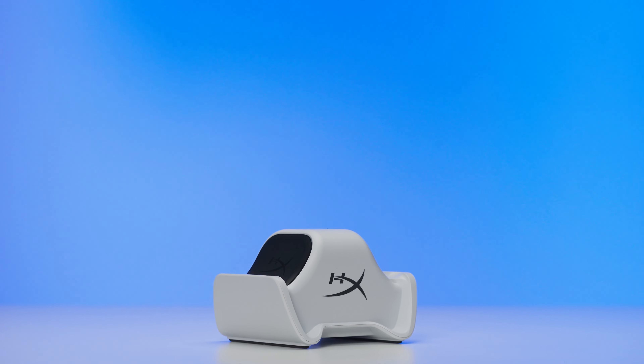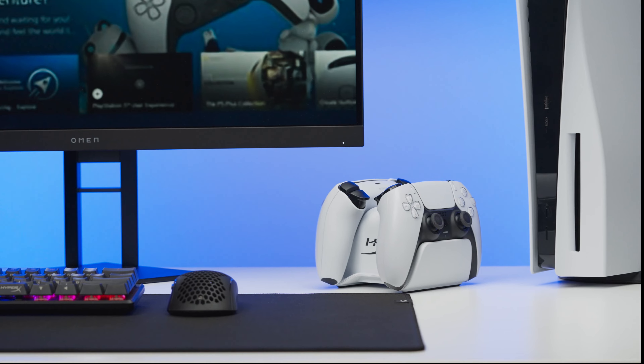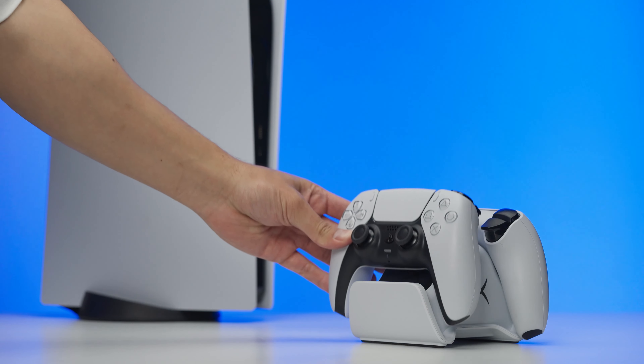The ChargePlay Duo connects directly to the USB-A port on the PS5, so you can avoid using the other Type-C ports. You can also connect it to the USB-A on the back of the PS5 to avoid clutter in the front.